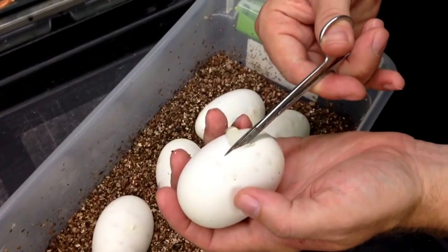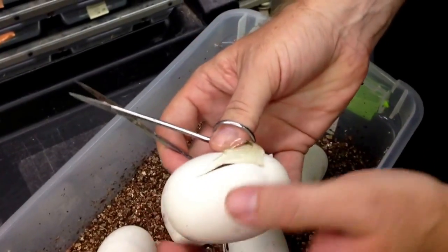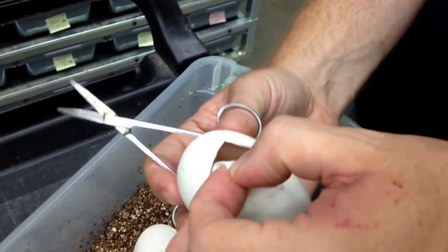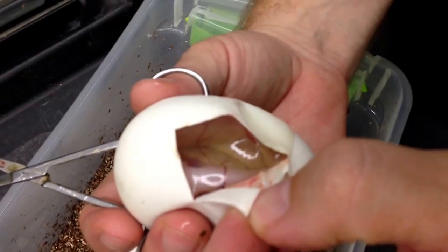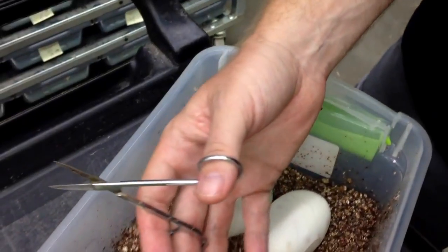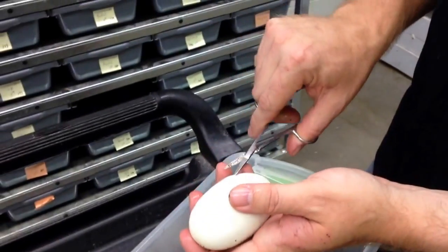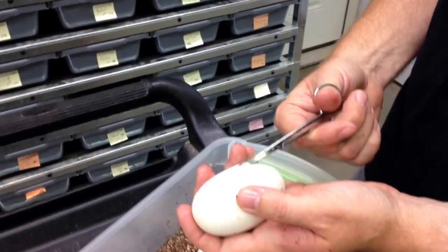I think that no matter what comes out, I'm going to be pretty happy with it — unless, of course, there's a bunch of normals in here. That wouldn't make me so happy. It's flipped over on its belly, so I really can't see what's in that one. You can see the umbilical cord. Just leave that right there. Hopefully another one will make it a little bit more clear to us what male fathered the clutch.